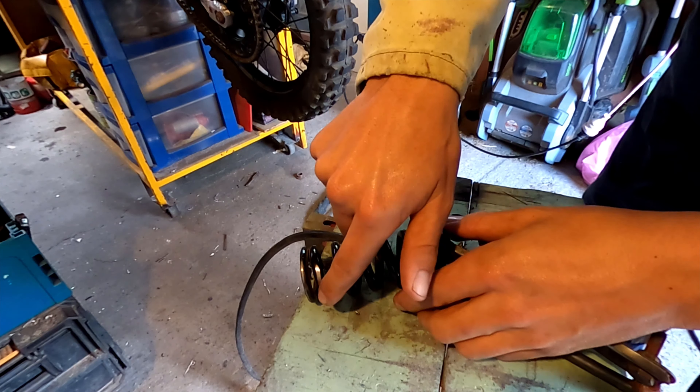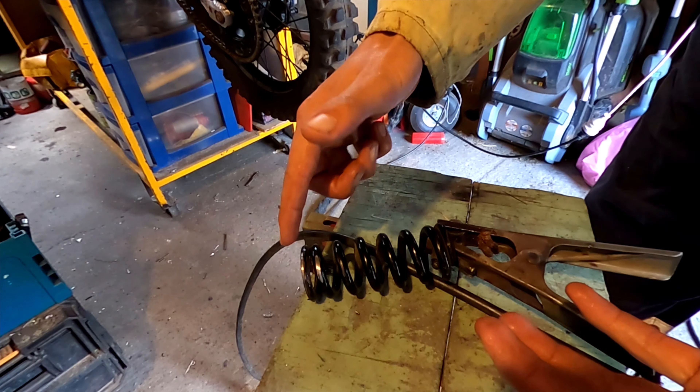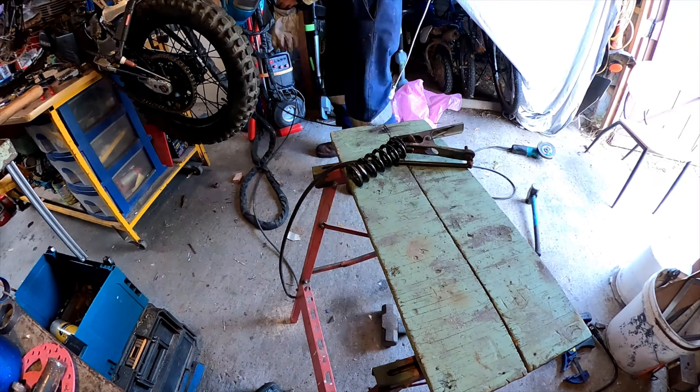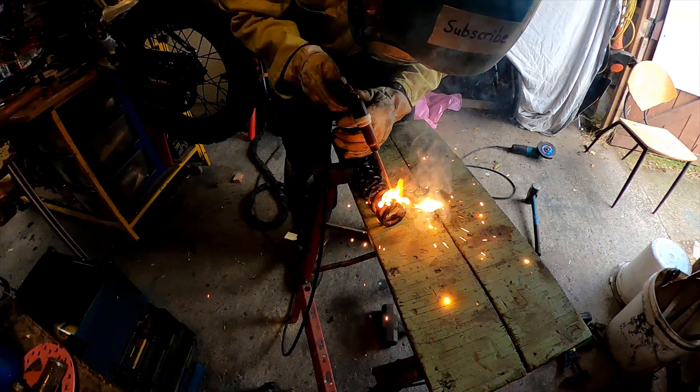While I've got this apart, I'm gonna run a bead of weld around the spring just to soften it a bit. Let's see if this works.